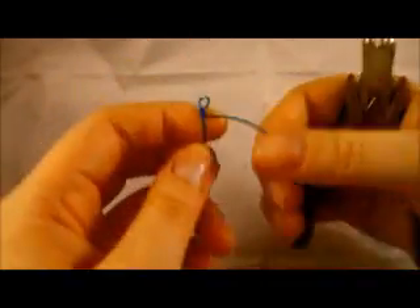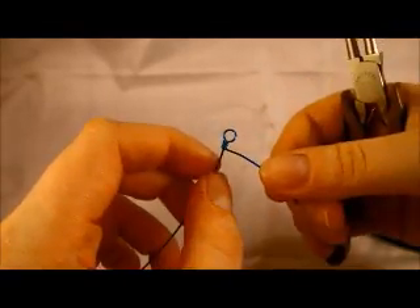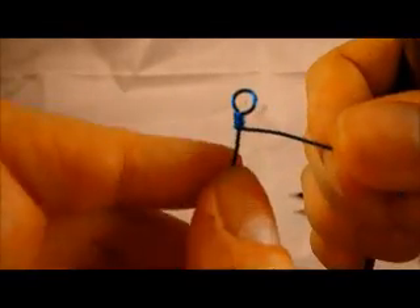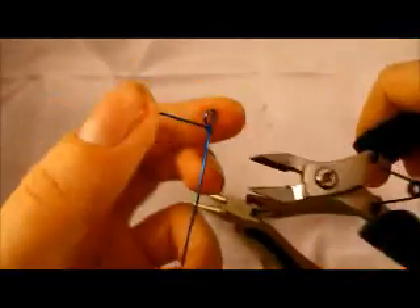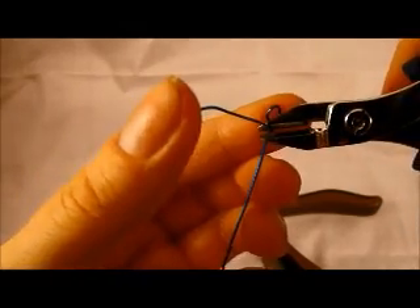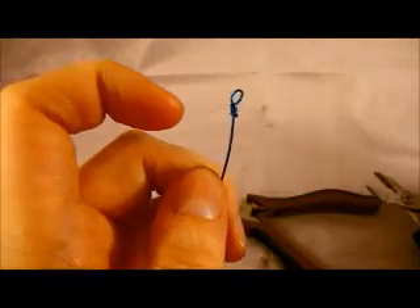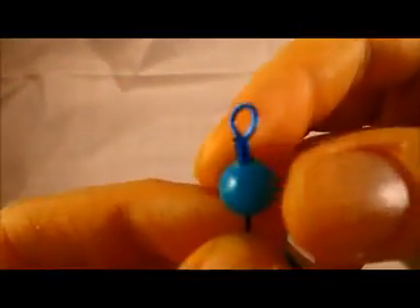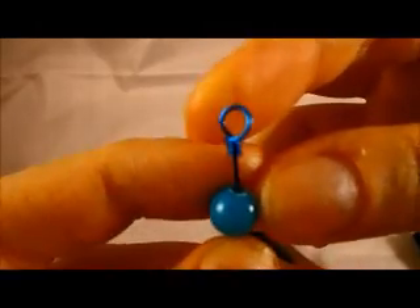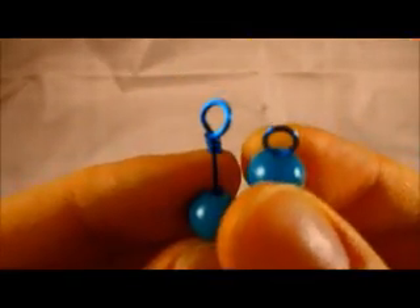Now you have this long tail hanging off the end. When you get better at this, you're going to be able to wrap with less wire, which means less waste. But to start with, give yourself enough of a tail that you can work with it. Then just snip off the last little bit and push your bead up. See how the loop is wrapped versus the simple loop, which is not wrapped.